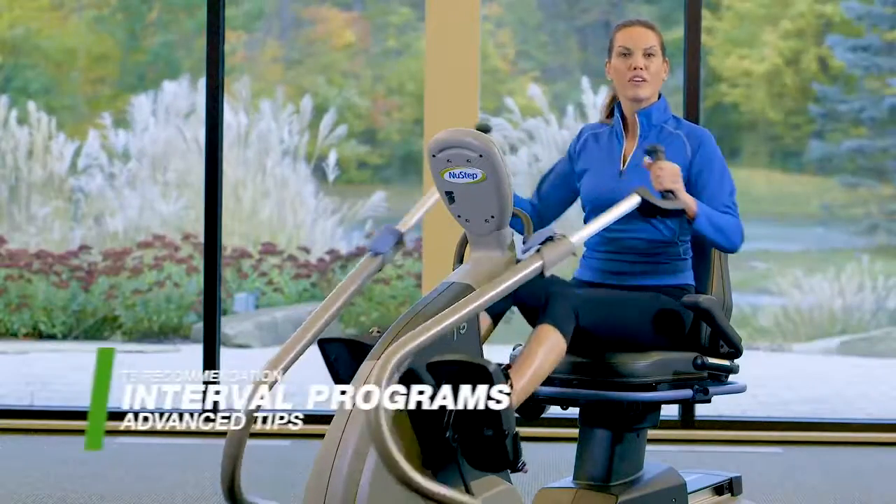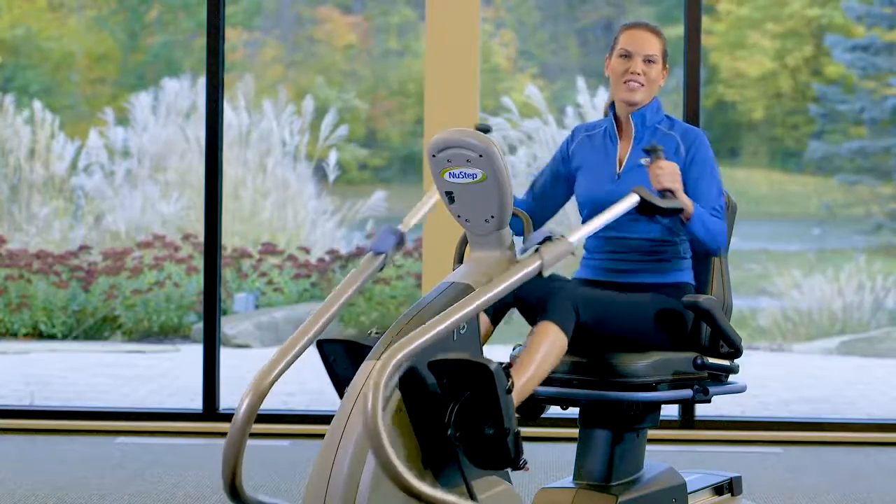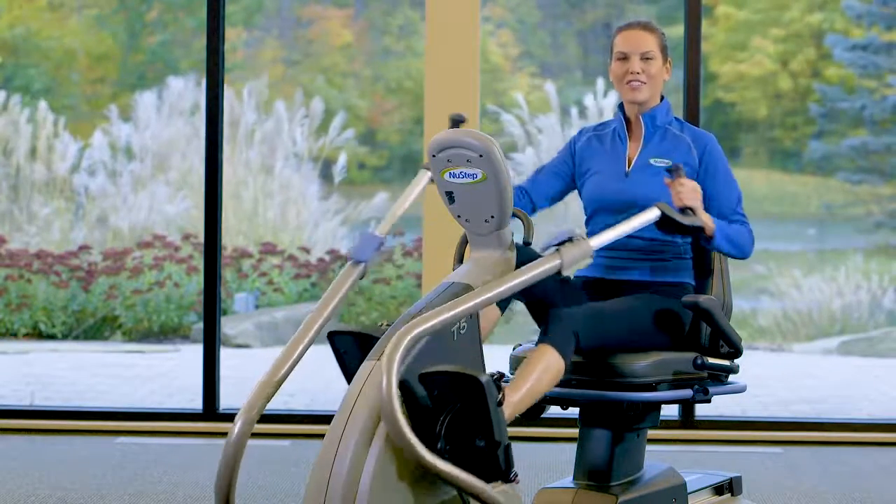There are also five interval programs available on the T5 models. The strategy is to keep your muscles guessing for a more effective workout.